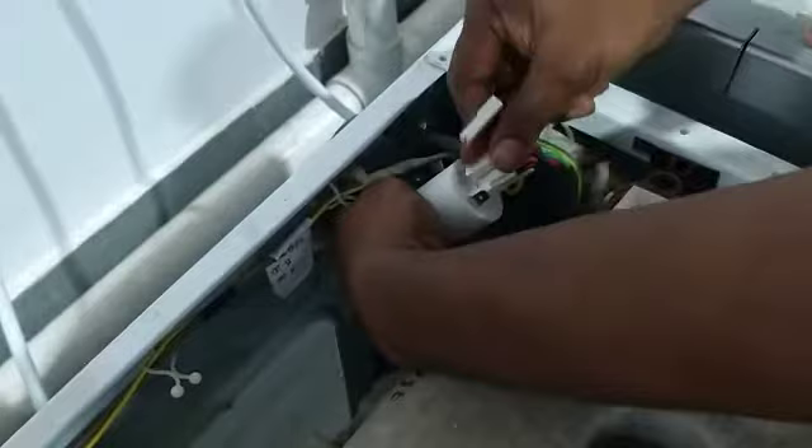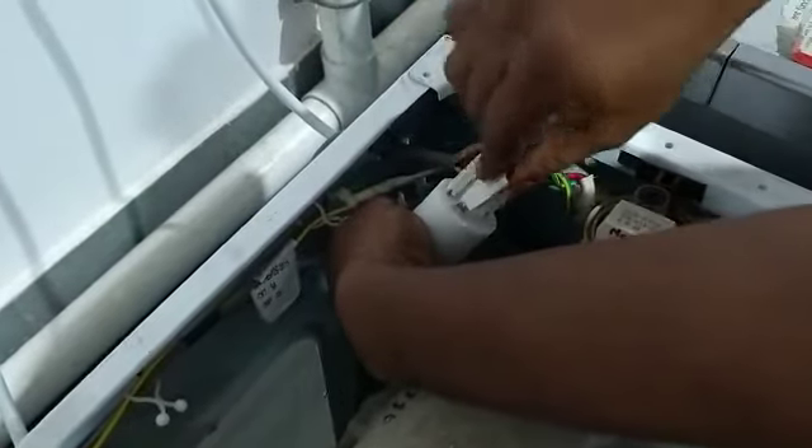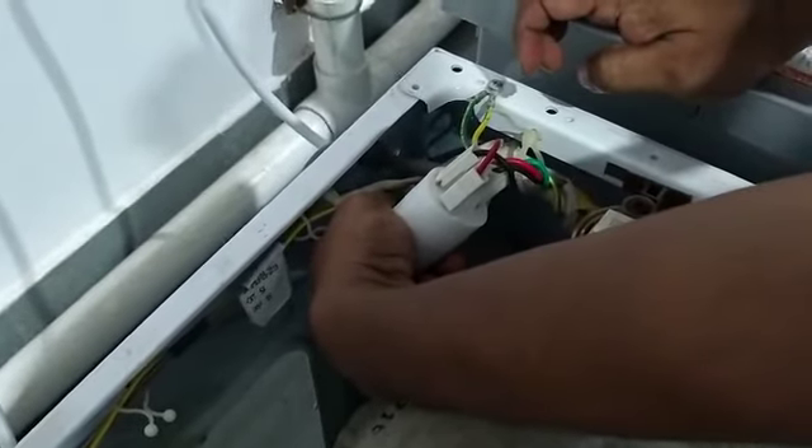You put it in reverse order: put the black wire at L and the red wire at neutral. Then the problem will be resolved — no electric shock on the fascia.